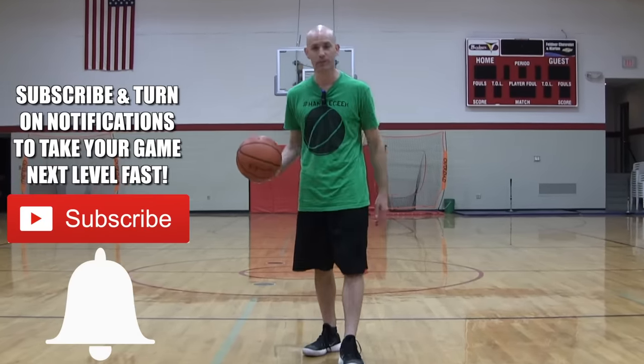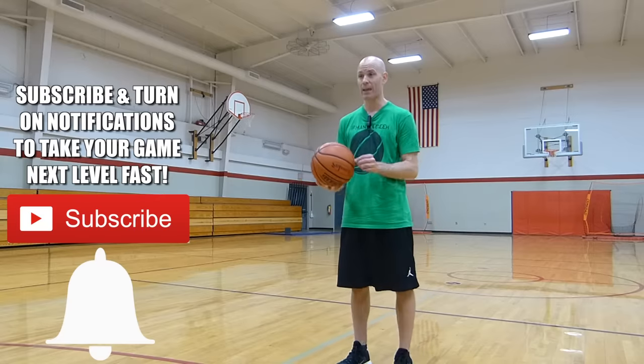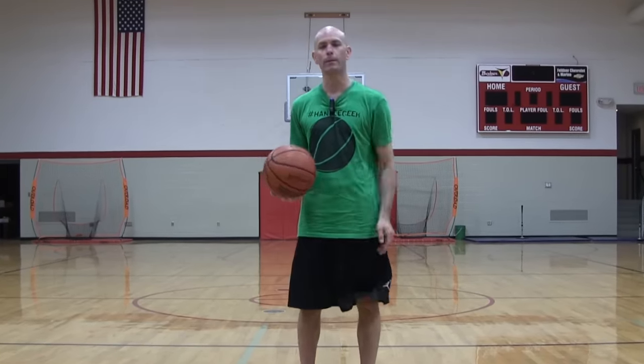Coach Jesse Mitchell with Get Handled — subscribe and click that bell icon to be notified of the newest videos. This tip has everything to do with your focus and where you're going to aim, taking it to the next level in game situations. First, let's talk about where you should be aiming.